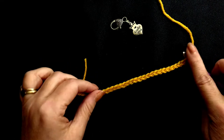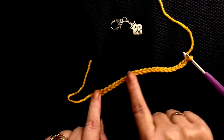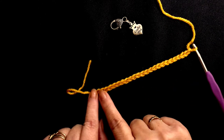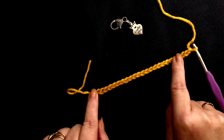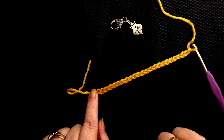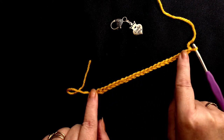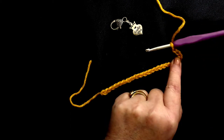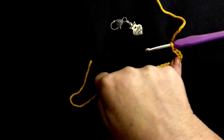I have prepared a chain of 23 stitches here. We're going to make a 20 stitch swatch plus 3, so there's 23 stitches. The extra 3 stitches allow us to turn the corner and to stitch back.